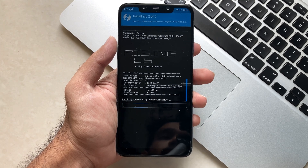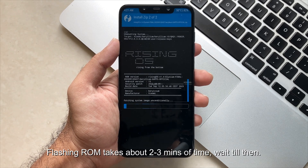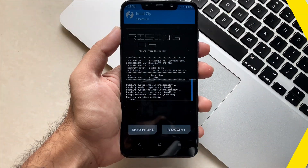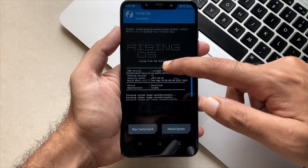Make sure installation takes about two to three minutes, so wait until it's done and you will be getting the completion screen. As you can see, the installation process has been completed successfully with all the success notes, which shows that the ROM has been installed properly.